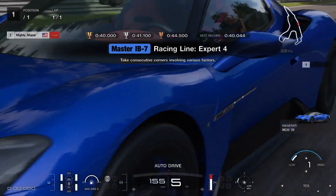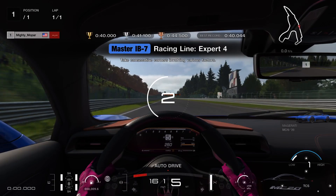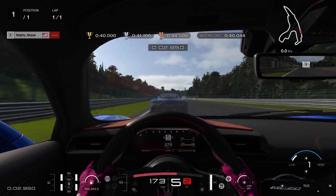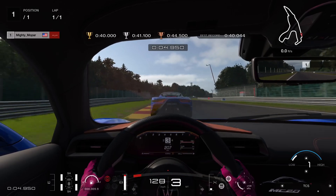Traction control is on one — leave it there. We're going to let that do all the work for us. We're going to brake at the top left brake marker, which is 200, which is right there.